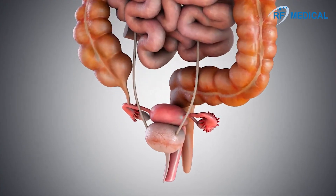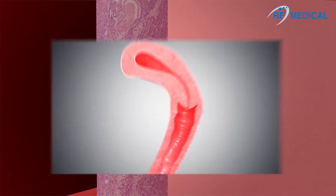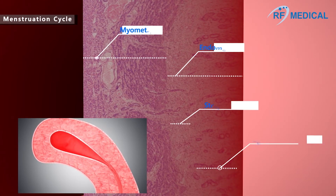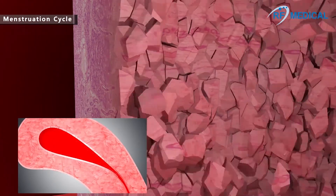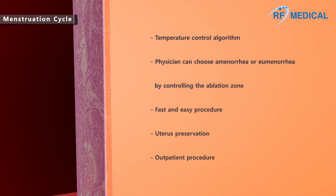Hypermenorrhea refers to a case where there is more menstrual blood loss or a longer menstruation period than usual. It is the most common uterine symptom for seeking a doctor, which affects about 10-20% of women in childbearing age. The hormone imbalance causes the inner wall of the uterus to thicken or the inner surface to grow bigger. At the end of the menstrual cycle, when the functional layer of the endometrium is at its thinnest, this will be the easiest time to ablate the basal layer of the endometrium. Ablation of the basal layer reduces the production of functional layers during menstruation.